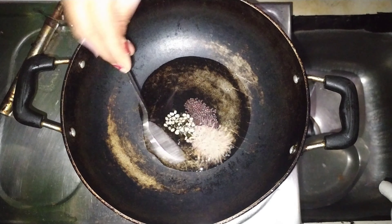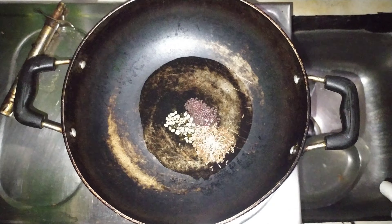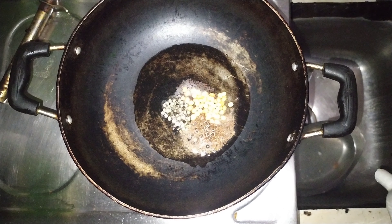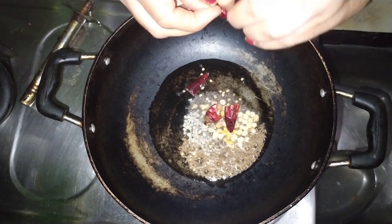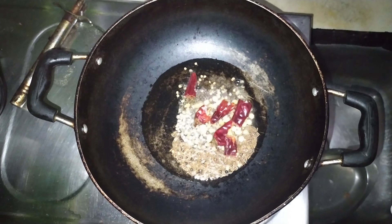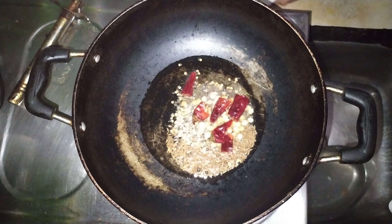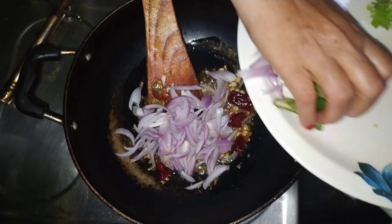Now we will do what you want on here. I have to add a little milk. Please add a little milk.